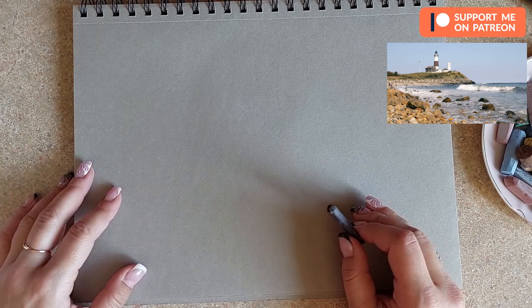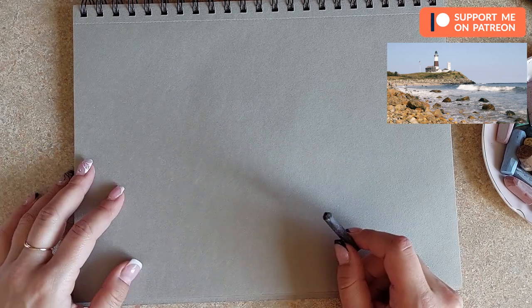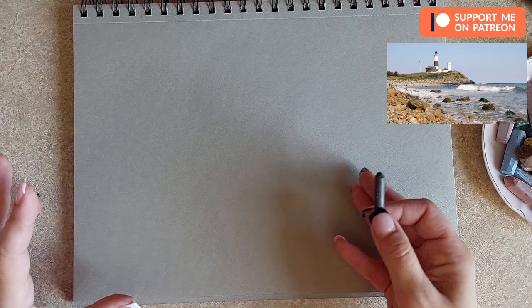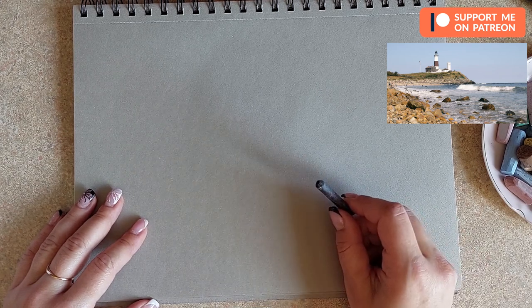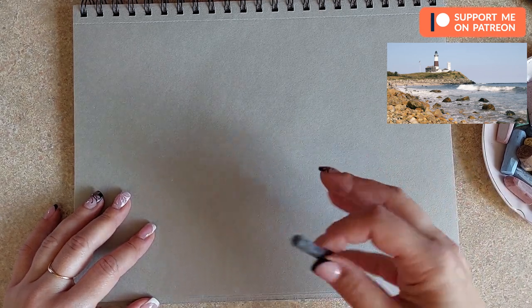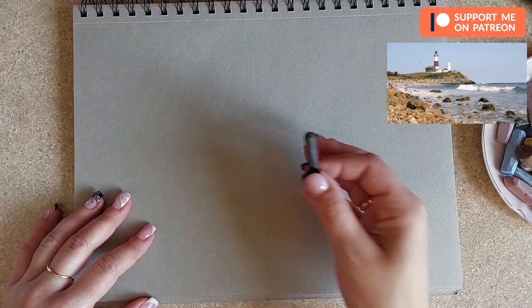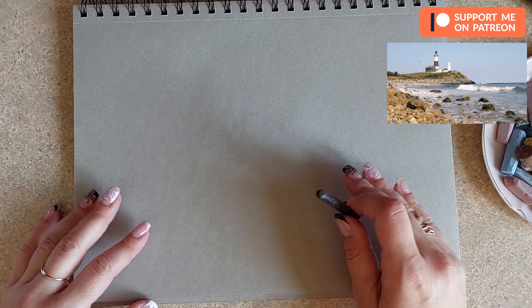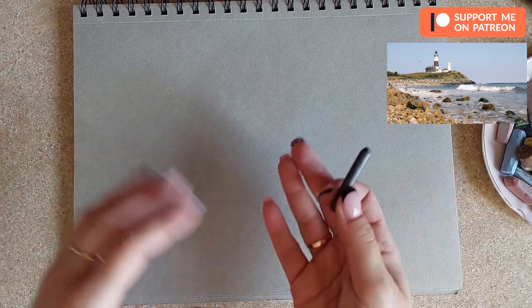The first thing we'll start with is the sketch using willow charcoal. One thing I suggest, especially for beginners, is to convert your images into black and white and create a thumbnail sketch just to see the values. This technique I actually learned from Jelena Tapkina — she's one of my favorite pastel artists. She creates the value drawing first with charcoal, then applies colors on top.